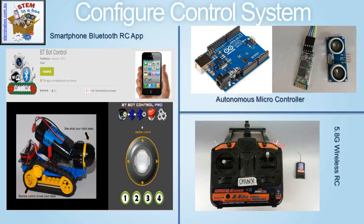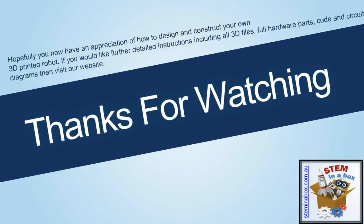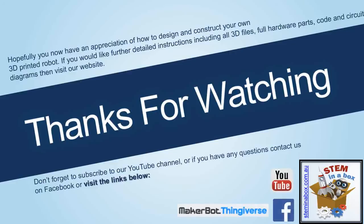Hopefully you now have an appreciation of how to design and construct your own 3D printed robot. If you would like further detailed instructions including all 3D files, all hardware parts, code and circuit diagrams, then visit our website. Don't forget to subscribe to our YouTube channel, or if you have any questions contact us on Facebook or visit the links below.